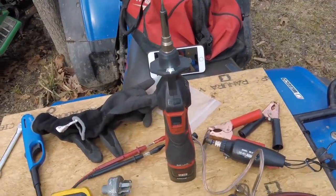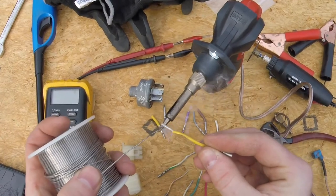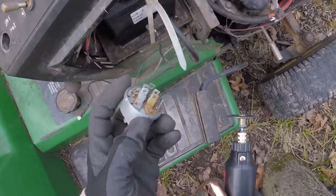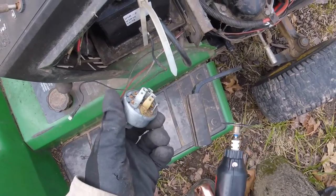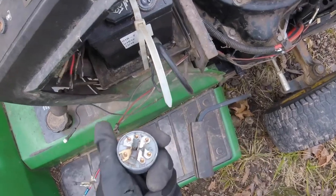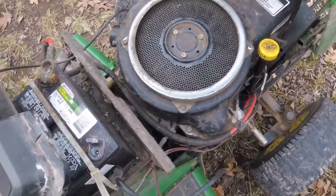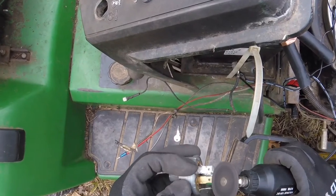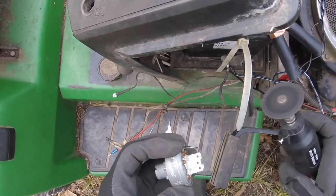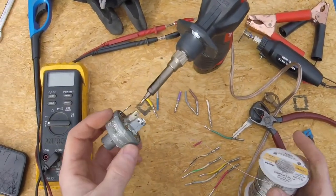We'll begin by stripping the insulation off the wires, tinning the wires, and tinning the switch where we're going to solder it on. Waiting for the old 12-volt soldering iron to heat up, let's start tinning our wires. Soldering to crusty metal is very difficult, so the one thing you have to do before you try anything like this is scuff up the metal, get it nice and clean so it'll accept solder. Unfortunately I'm out in the field here with no electricity - if only there was some way I could run a Dremel off this battery remotely. Oh wait, I just made one.